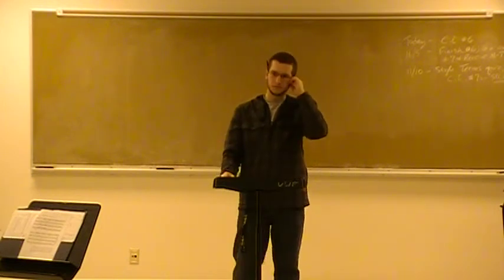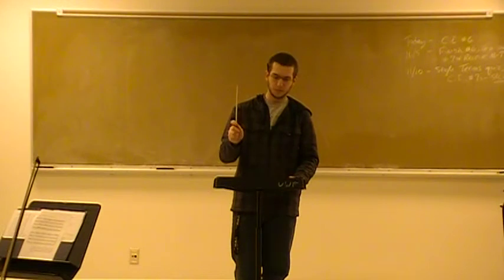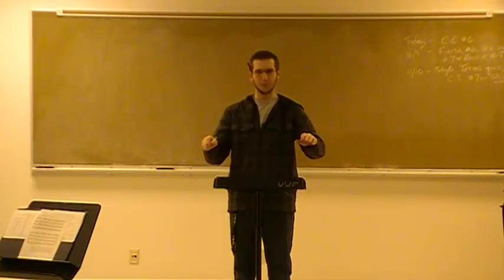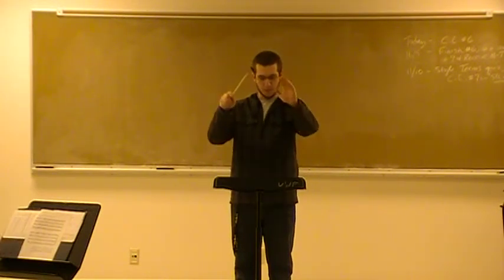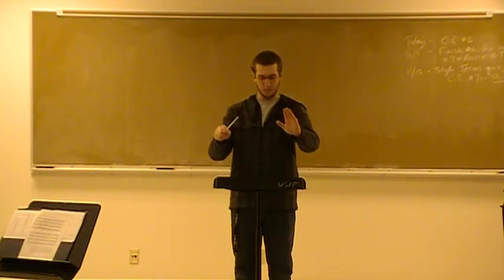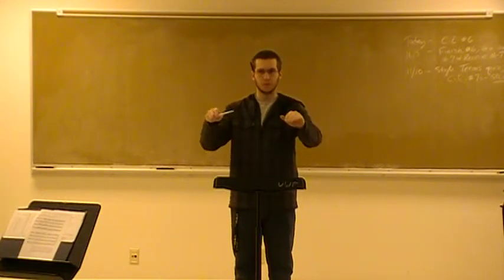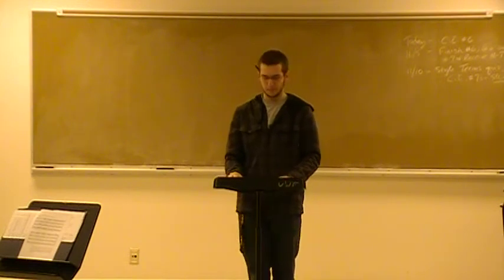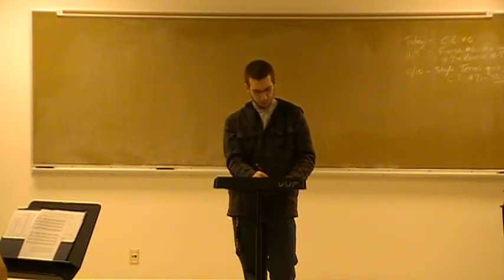One last time. Do the flick of the water on the end of the baton. Show that to me. Think more of that feeling. Try it one more time. Of the three times, that one had the more direction toward the end of the baton, and I want you to look at that on the video.